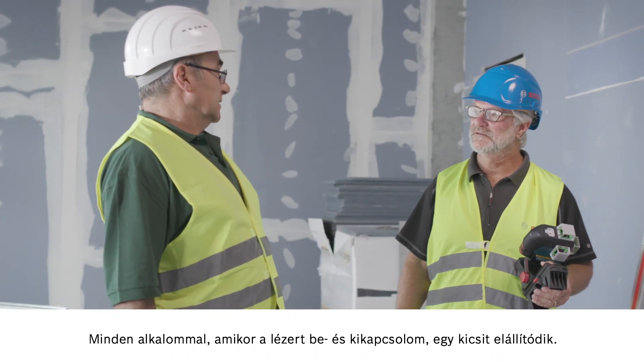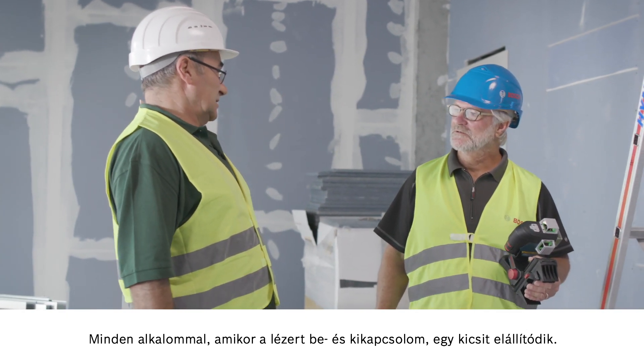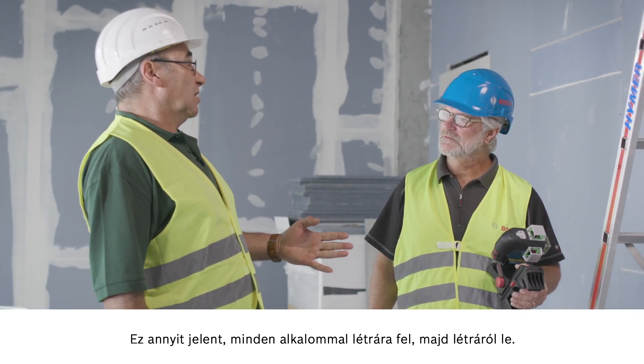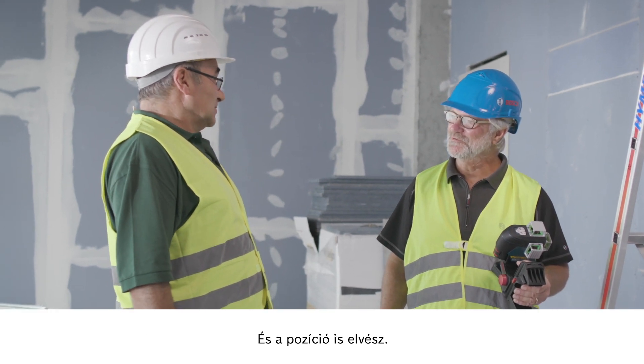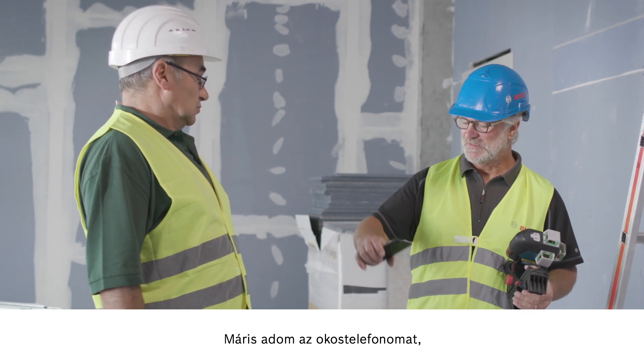I've got to install an acoustic ceiling here. Whenever I switch the laser on or off it moves slightly, so I'm up and down the ladder like a yo-yo every time. Time wasted. Exactly — and you've lost the position. That's a big problem. I'll show you the solution.